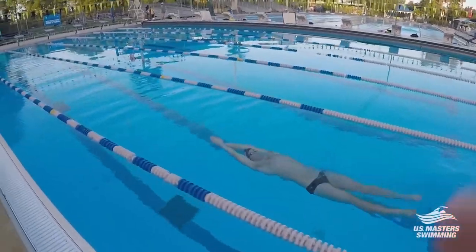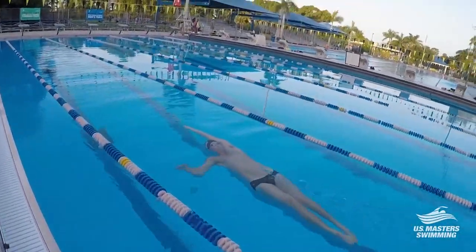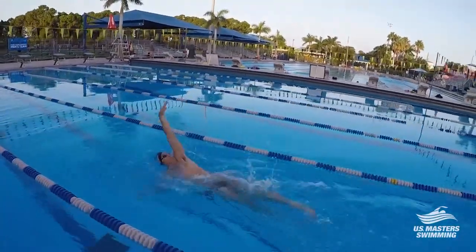I'm Coach Megan Lassen from Colony Masters in North Carolina. I'm going to tell you about three common backstroke mistakes and the drills that you can do to fix them.